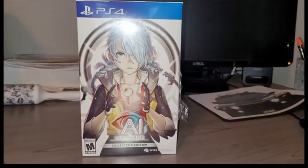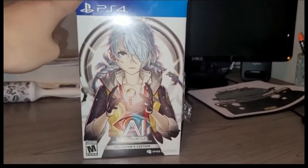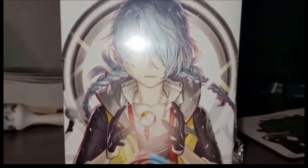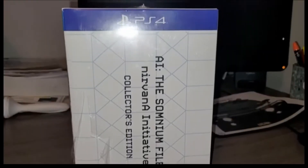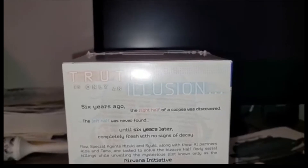Hey, what's good everybody. Today we're going to be showing off the unboxing of the AI: The Somnium Files Part 2 collector's edition. This is obviously post commentary — I'm just showing what I'm doing in the video. Here is the box, looking really good. I was super excited for this game to finally come out. This is the side of it, AI: The Somnium Files, and here comes the back — tells you a little story about the game.